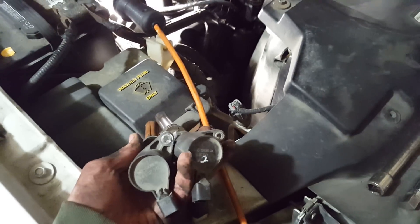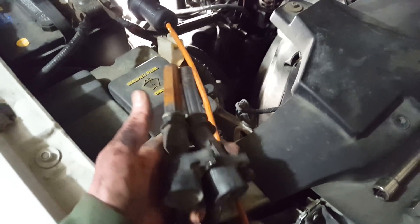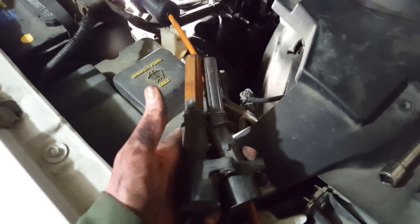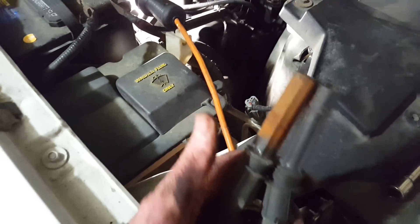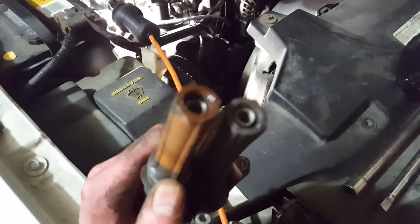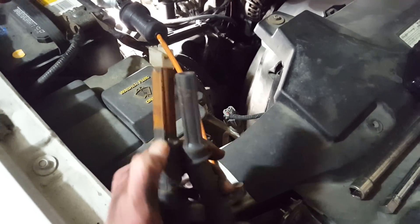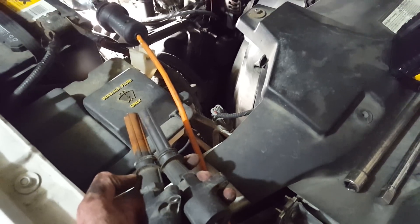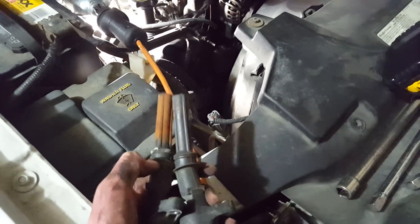I've seen people, as soon as they have a misfire, go and replace all the plugs and the coils, and I think that's wrong. I mean, I know they're a troublesome part, but you're talking about wasting $100 when you might just have a bad spark plug or this kind of moisture situation. I don't know if the coils are still good — if they make good enough contact with these metal coils in here. Just like the number 8 cylinder: I blew it out, it wasn't this bad, but it had plenty of moisture in there.